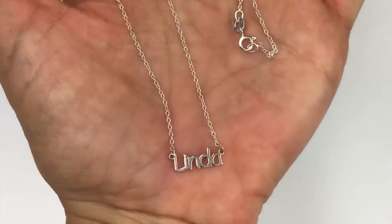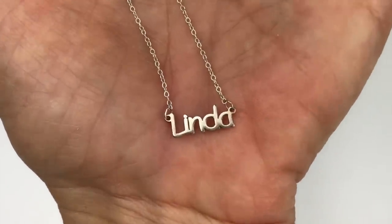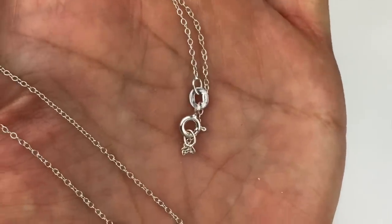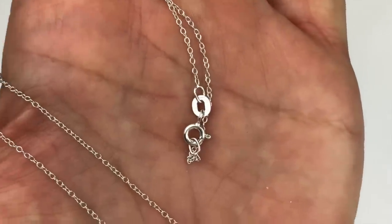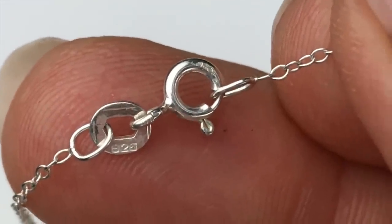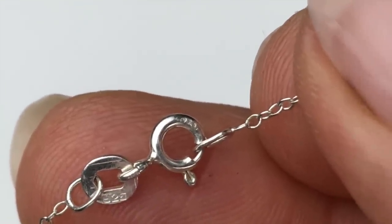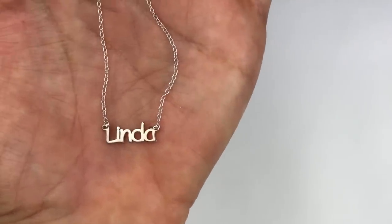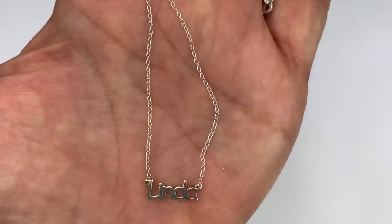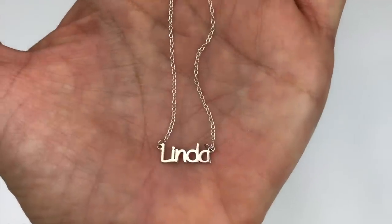The next item is a very delicate necklace — a beautiful chain with 'Linda' as the pendant. It looks like a sterling stamp on the little tab. There is a 925 stamp on that tab and also on the spring clasp. I tested it with a magnet — no magnetic pull, which tells me it is sterling silver. This is a keeper; I just like that it's so understated.